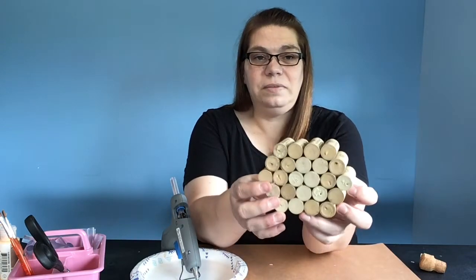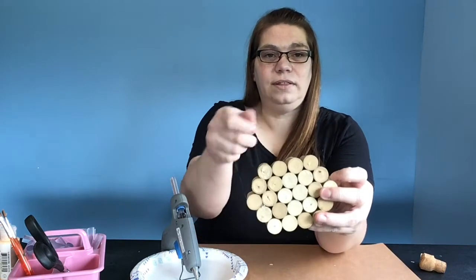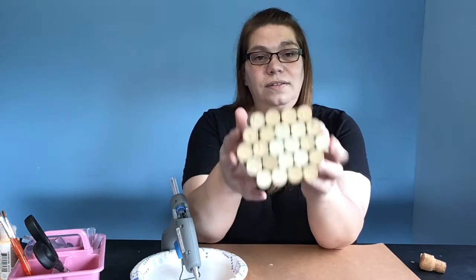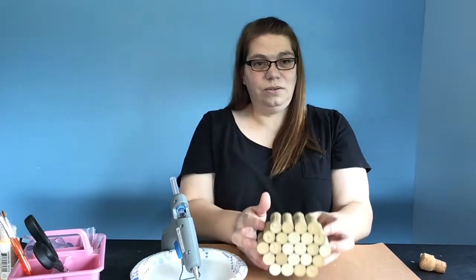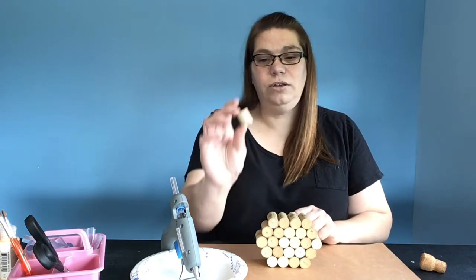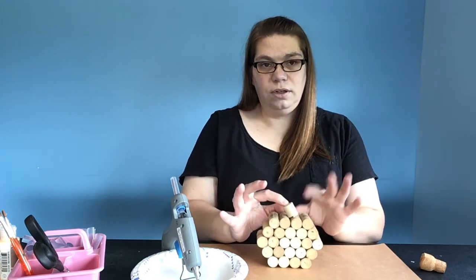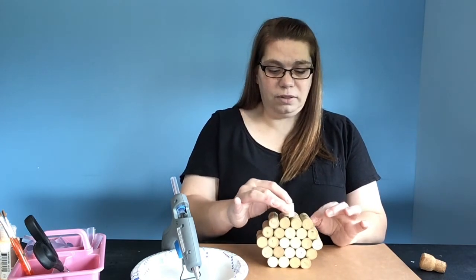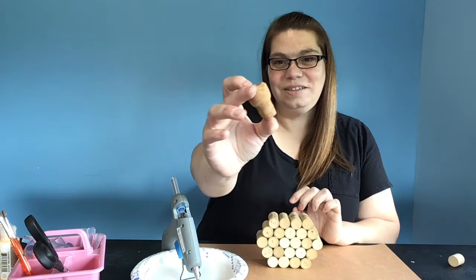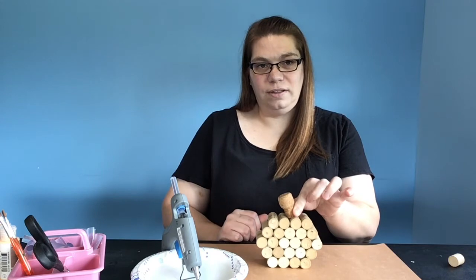If you had corks that weren't the same size, it's not the end of the world — no pumpkin is perfect. You might just have to fit them in a little before you glue them down and make sure they fit well and interlock. Now we have to do our top. You can take a cork and cut it in half on a 45-degree angle and that'll give you a stem, or I like these little different corks. I'm going to put it off to the side a bit and glue it right there in the center.